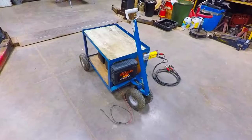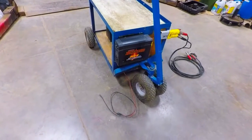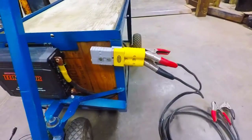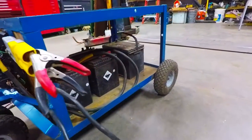Hi YouTube. Here's a battery booster cart concept I was working on — still in the midst of being worked on. Got to finish putting the booster cable part on it. Just been boosting off the batteries themselves.